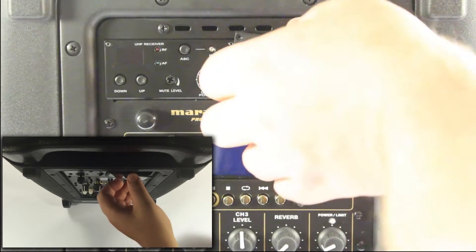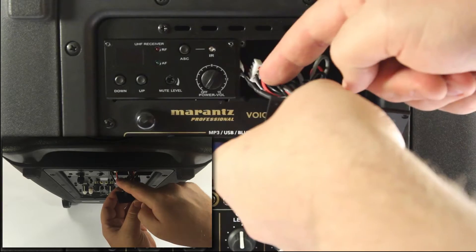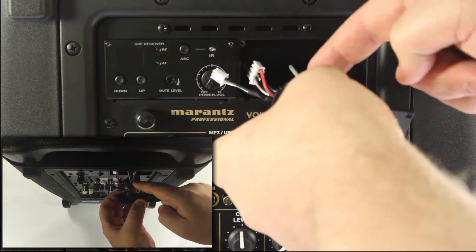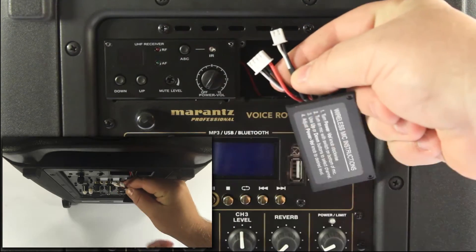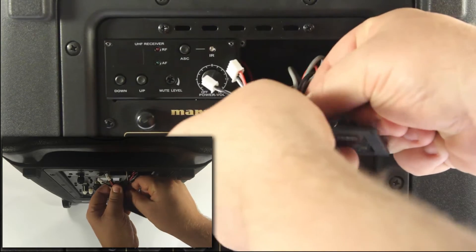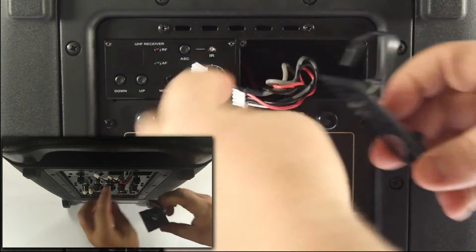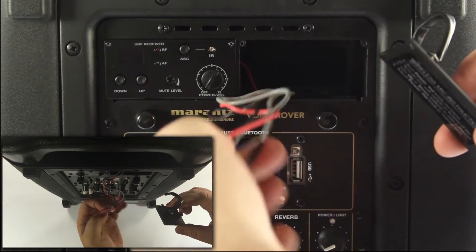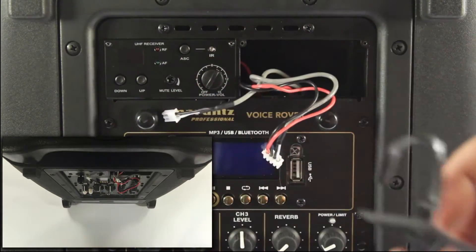The rear of the panel may contain a twisty tie sort of thing which connects to the wires that are inside. Your wires might be loose. In either case there will be two wires with two connections on the end. All you do is untwist the tie on the back of the panel to release the wires and ensure that your wires continue to hang outside of the Voice Rover or the Envoy.